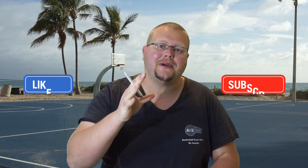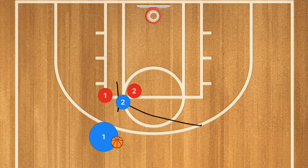Hey basketball players who want to win 2-on-2 basketball games. Today I'm going to be breaking down a couple of simple plays that you can run, and some more advanced plays as well, that you can run with your brother, your sister, your partner, whoever. If you want to win, this is the video for you.